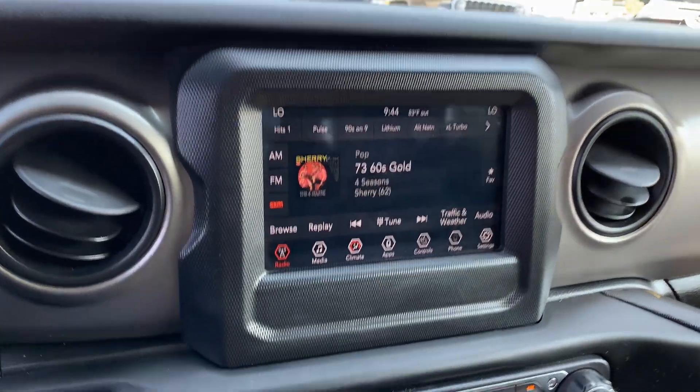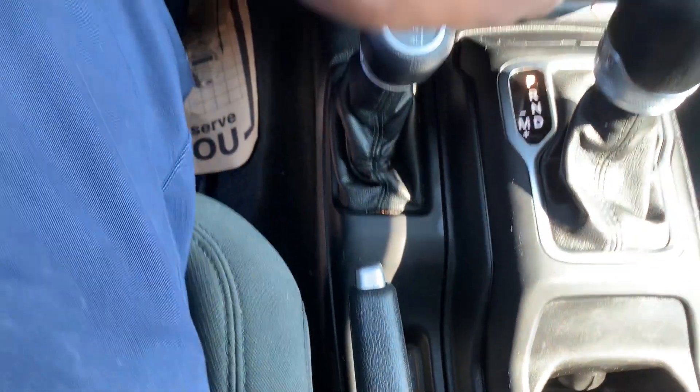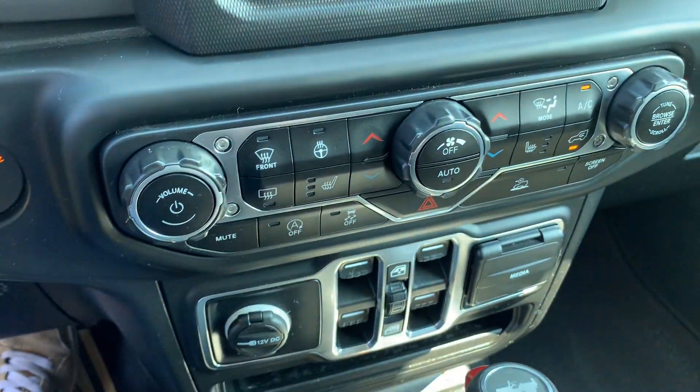You're going to have four-wheel drive on the vehicle. It has the remote starter and the heated seats and heated steering wheel, all right there on the touchscreen.